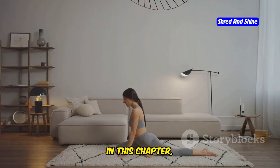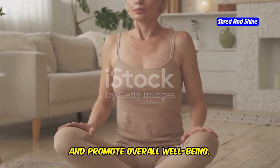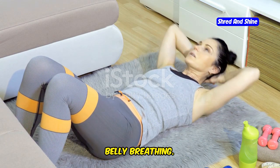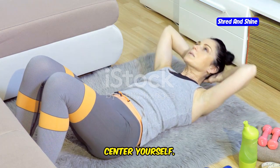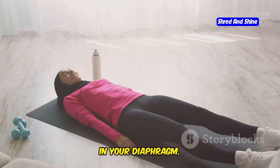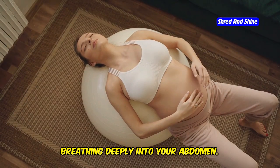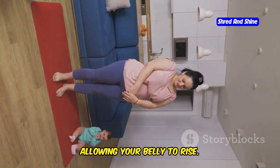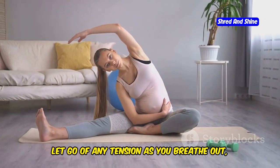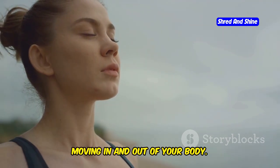In this chapter, we will guide you through a series of gentle somatic exercises designed to help you connect with your body, reduce stress, and promote overall well-being. These exercises are simple and can be done in the comfort of your own home. 1. Belly Breathing: This exercise focuses on deep, mindful breathing to help you relax and center yourself. Lie on your back with your knees bent and your feet flat on the floor. Place one hand on your belly and the other on your chest. Inhale slowly and deeply through your nose, allowing your belly to rise and feel the air fill your lungs. Exhale slowly through your mouth, feeling your belly fall and letting go of any tension. Repeat for 5 to 10 breaths, focusing on the sensation of the air moving in and out of your body.